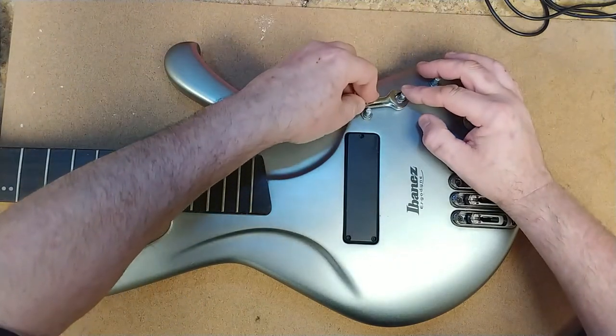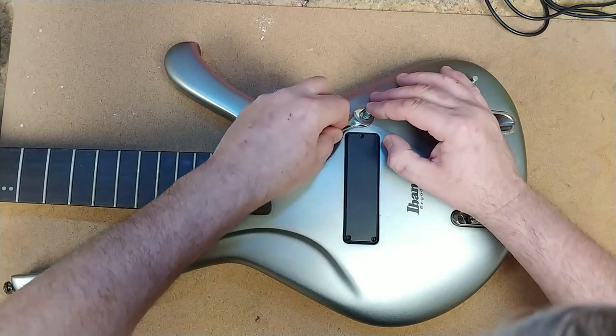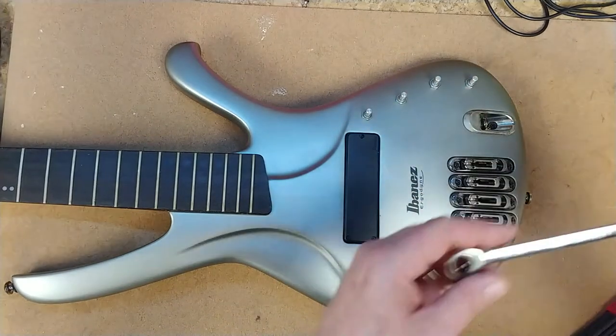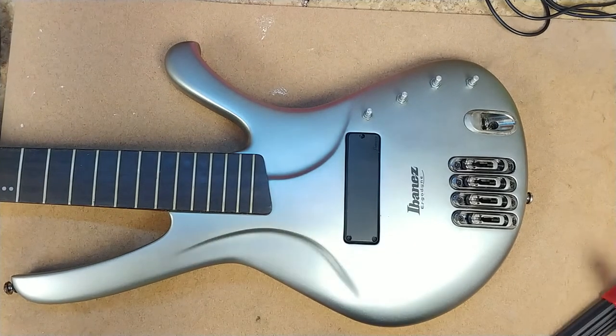I'm not torquing these things down, I'm just giving them a little bit of a turn. I'm watching the threads — if I see the threads move then I'm seeing the whole pot move, and these guys aren't moving. I'm going to go ahead and leave those on.